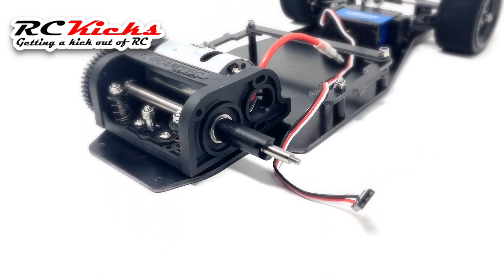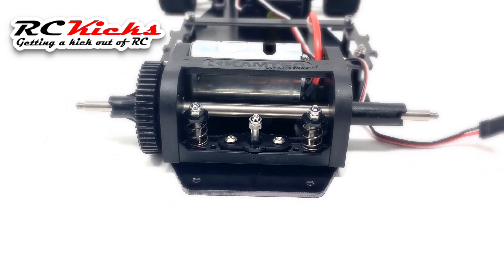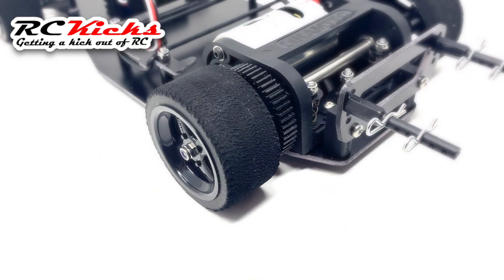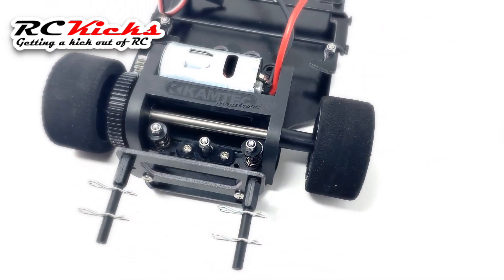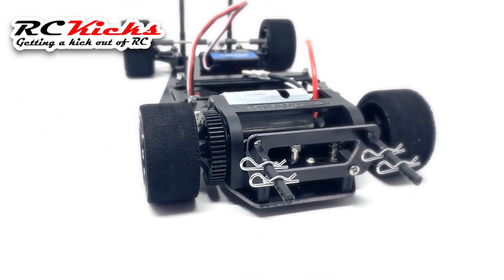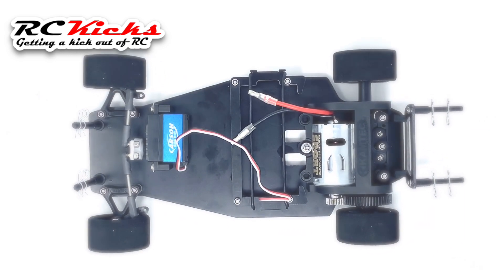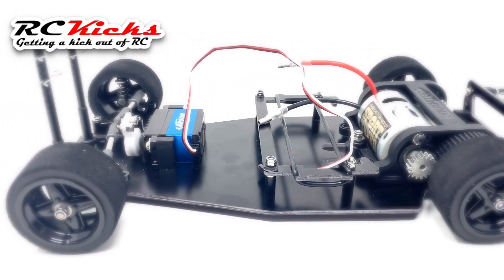Another upgrade that would be really good for this would be a rear diff. It would be nice if you could adjust the offset of the wheels so that you could dial them into the body that you fit on this chassis.